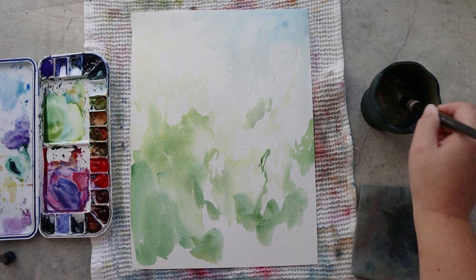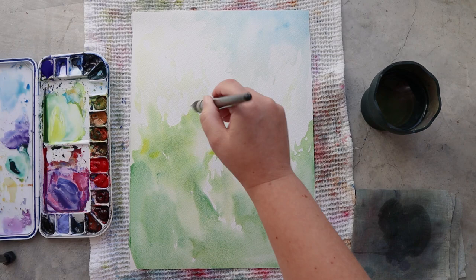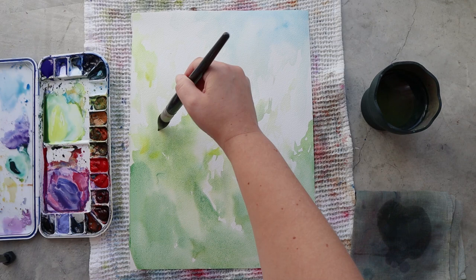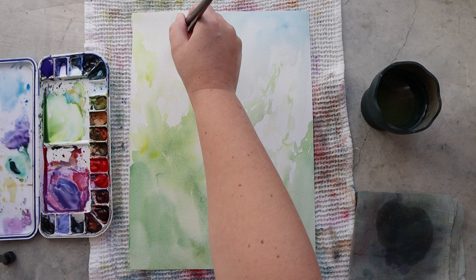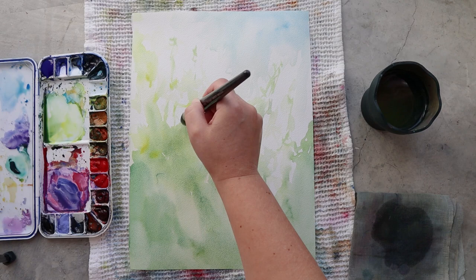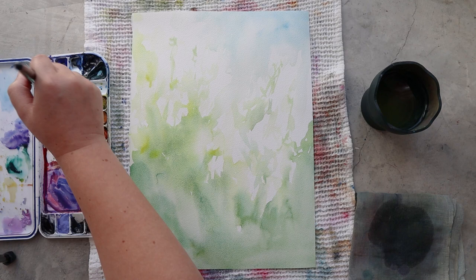I'm starting my painting by painting some first lines like a sketch with a very light green, so that I can have an idea where I want to put the white flower and organize my painting. Then I will come back with darker color and make everything a bit stronger. Since I'm not using any masking for this painting, and as you know when working with watercolors the only white you have is from the paper, I have to be very careful to paint around my flower and keep all the areas I want to stay white away from any color.